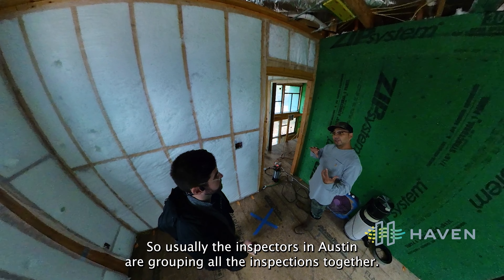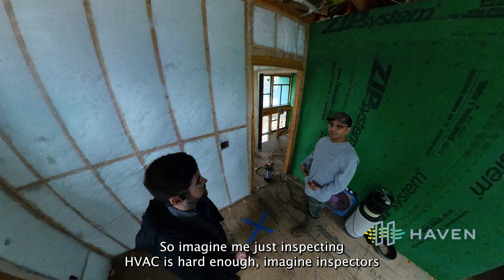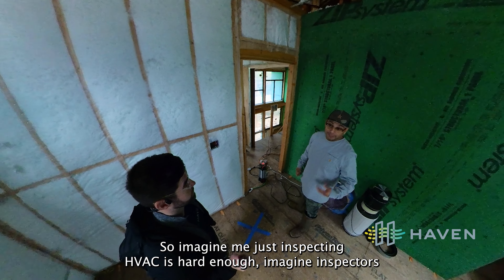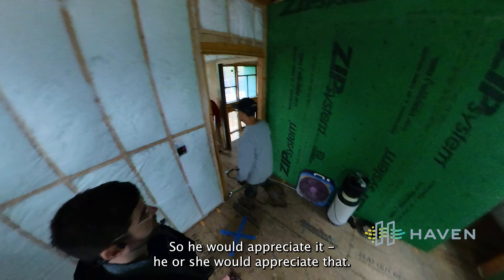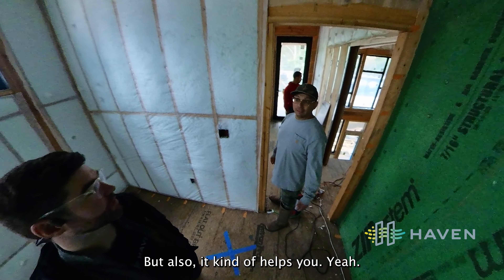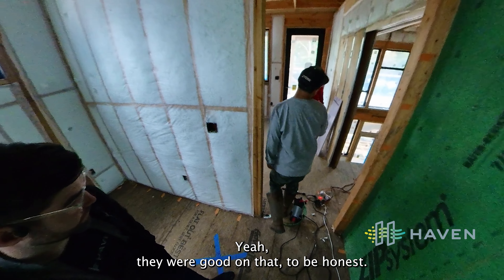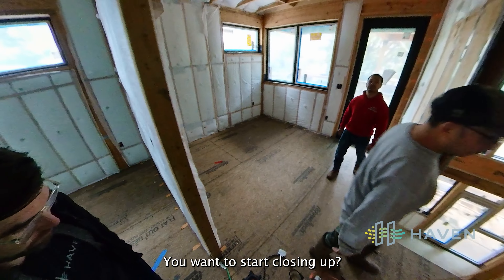Sometimes inspectors just don't know — they're checking insulation, electrical, and plumbing all at once. In Austin, inspectors group all the inspections together, so imagine inspecting HVAC alone being hard enough, let alone all of that. He or she would appreciate the labeling, and it also helps us — we don't fail an inspection based on what something might look like.